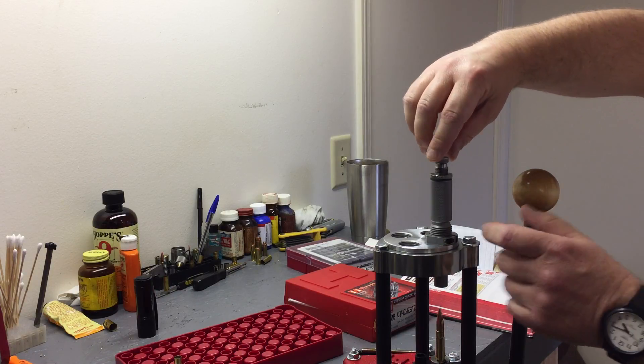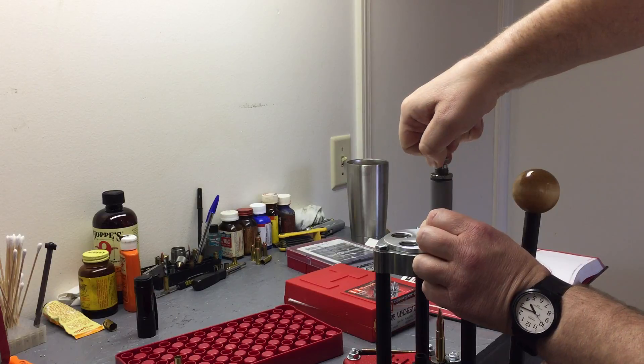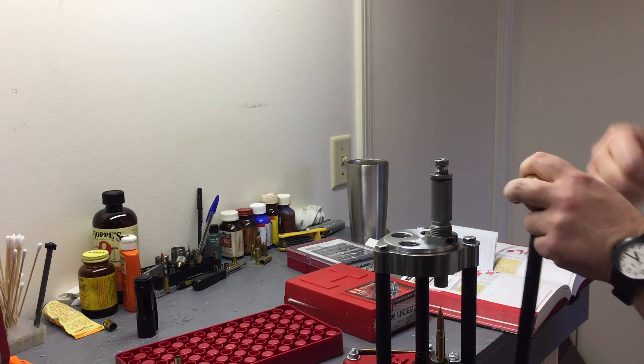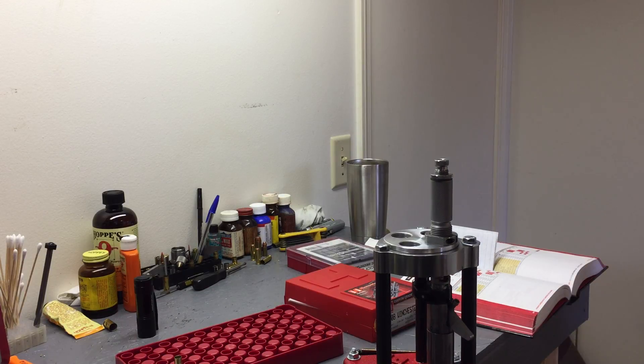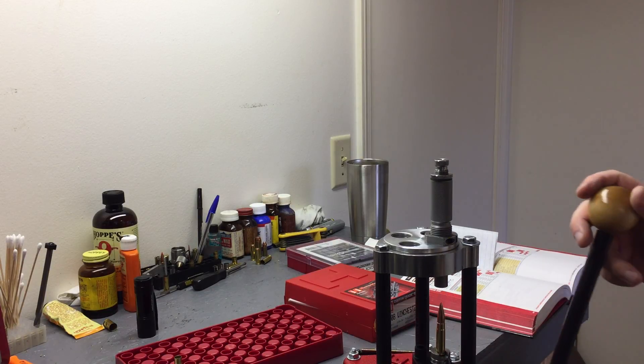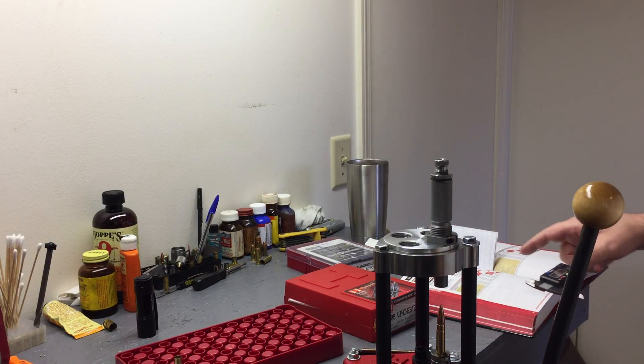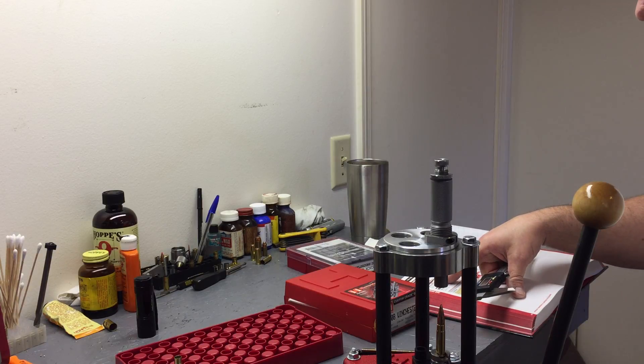I'm going to go down about one and a half turns and see how far that takes us. Wow — I believe this is going to work, y'all. If this works, I won't have to buy that other die set or a single die. I can just jump back and forth with this one for .308 and .300 Blackout. Let's look at my cartridge overall length.